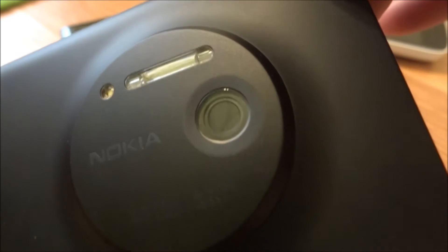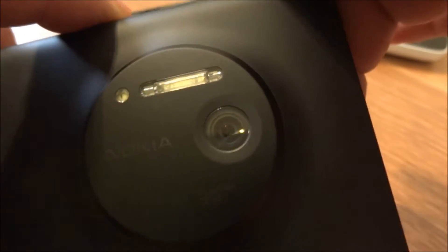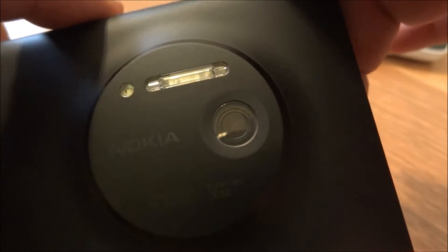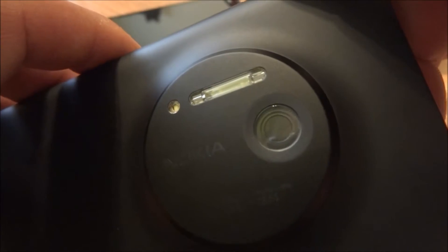There you can see the mechanical shutter. I'm going to open it right now when I launch the camera — there you go. And then when you back out of the camera and lock the phone, it closes up again. It has a Xenon flash and an LED for focus assist, flashlight, and video.